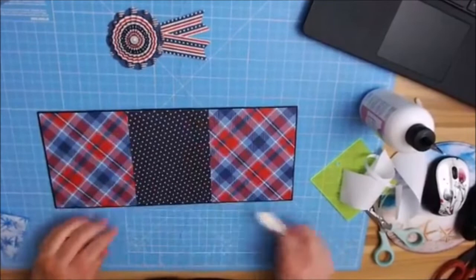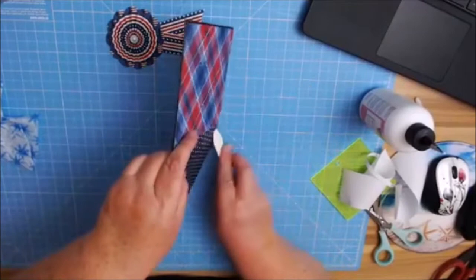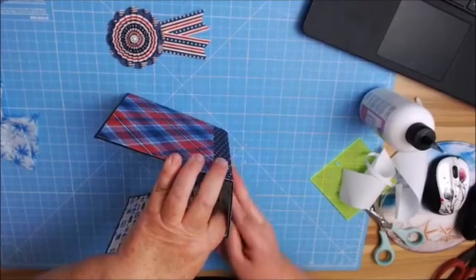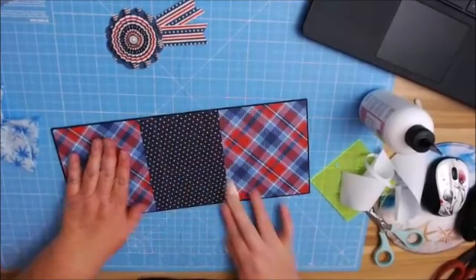I'm starting off by burnishing in on this side really well. I haven't exactly pushed it down yet where this other hinge is — I'm just going to keep working it. Now I've got it. I can burnish it in really well along the whole entire back here. Now we have our decorative paper on the back.